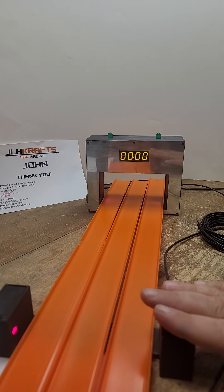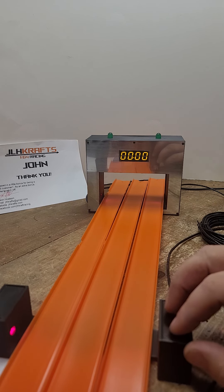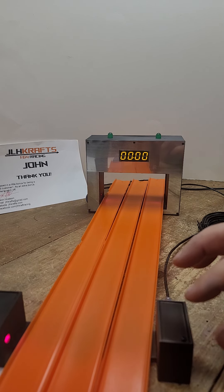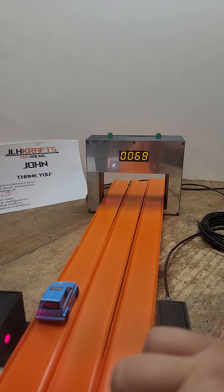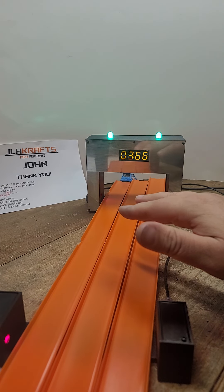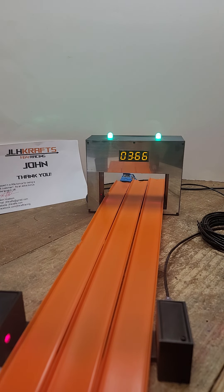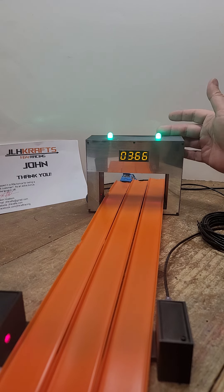You will put the start laser up against your start gate, and then once you start racing, your cars will go through the start laser like so, and then when they go through the finish line, there's a sticker on the back that says